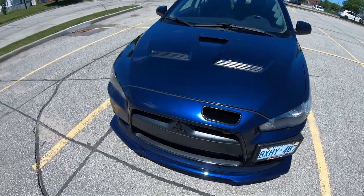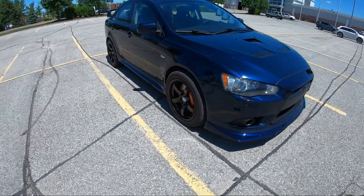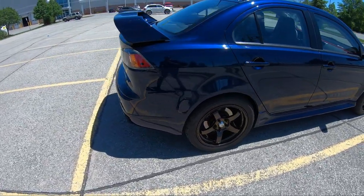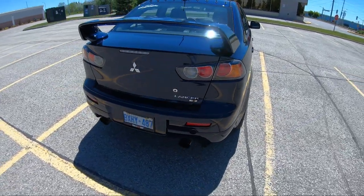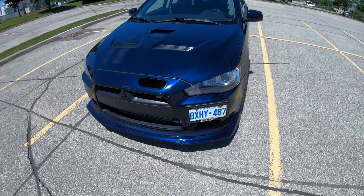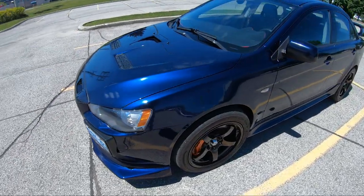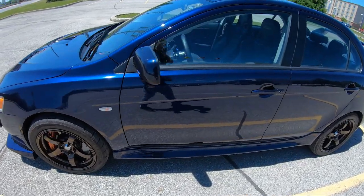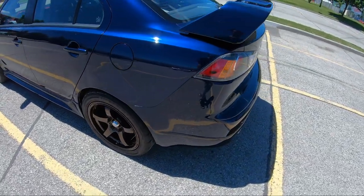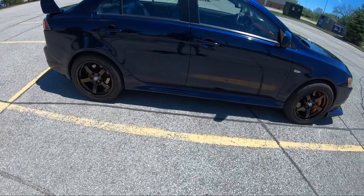So this is my 2014 Mitsubishi Lancer Rally Art. It has the 2-liter turbo 4B11T engine that it shares with the Mitsubishi Evolution. I got this car in the summer of 2016 — I picked it up because I needed something better for winter, and winters can get pretty bad here in Ontario. Stock Rally Arts put out about 240 horsepower at the crank. I have mine modified and custom tuned to put out roughly 400 at the crank. We're still in the middle of tuning — we were just struggling with a boost leak issue that I've now corrected. Should be ready to finish tuning. I'm not hoping for much more power; I honestly like it the way it is.